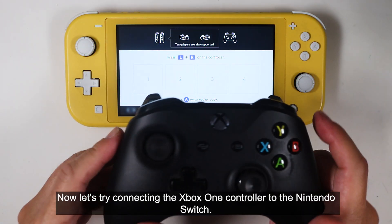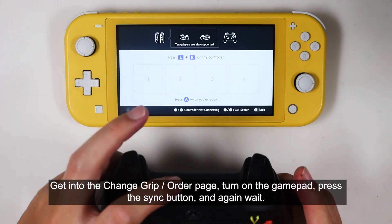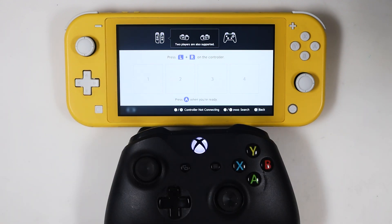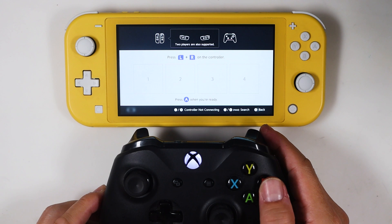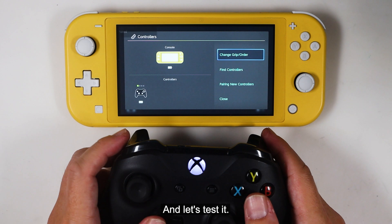Now let's try connecting the Xbox One controller to the Nintendo Switch. Get into the 'Change Grip/Order' page, turn on the gamepad, press the sync button, and again wait.